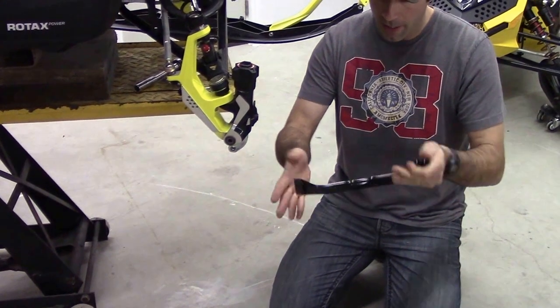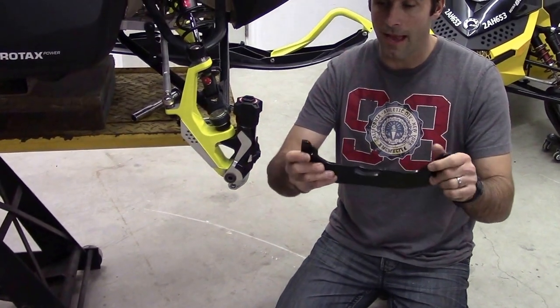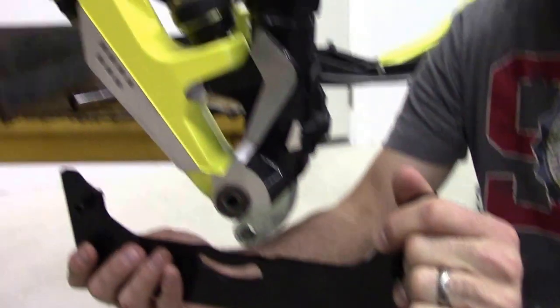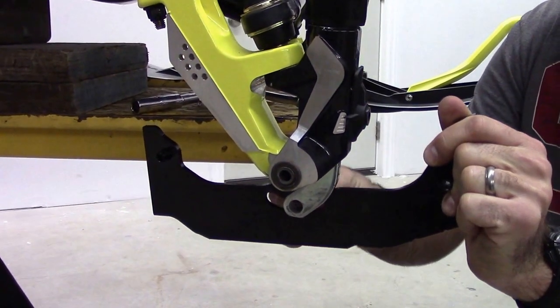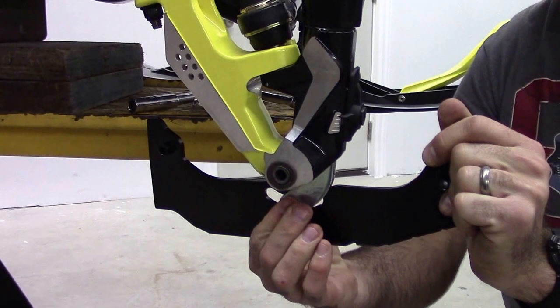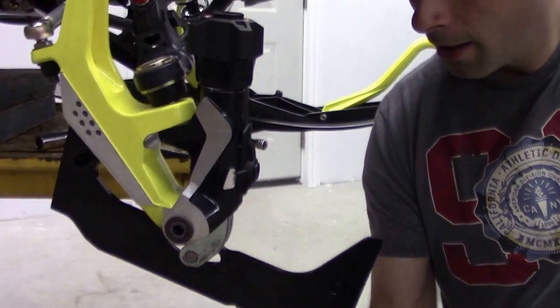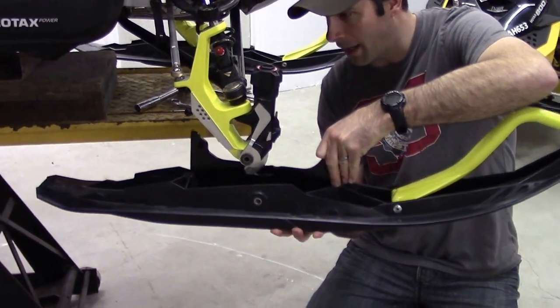We take the new carbide and ensure that the front is at the front and the back is at the back. The higher of the two gold pins will be at the back side. We simply put it in place and reinstall the retaining pin, ensuring that it's flush.